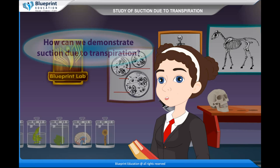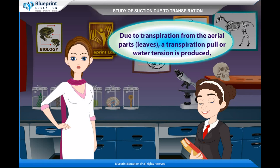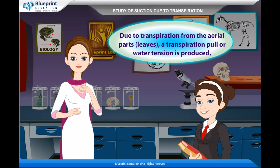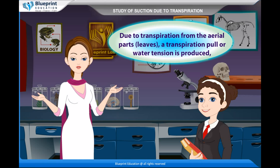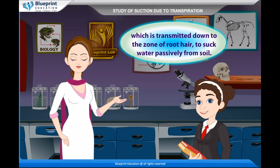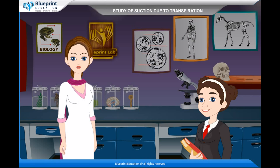How can we demonstrate suction due to transpiration? Due to transpiration from the aerial parts and leaves, a transpiration pull or water tension is produced, which is transmitted down to the zone of root to suck water passively from soil. Transpirational pull is high enough to overcome gravitational pull and the resistance of narrow xylem channels and their end walls.